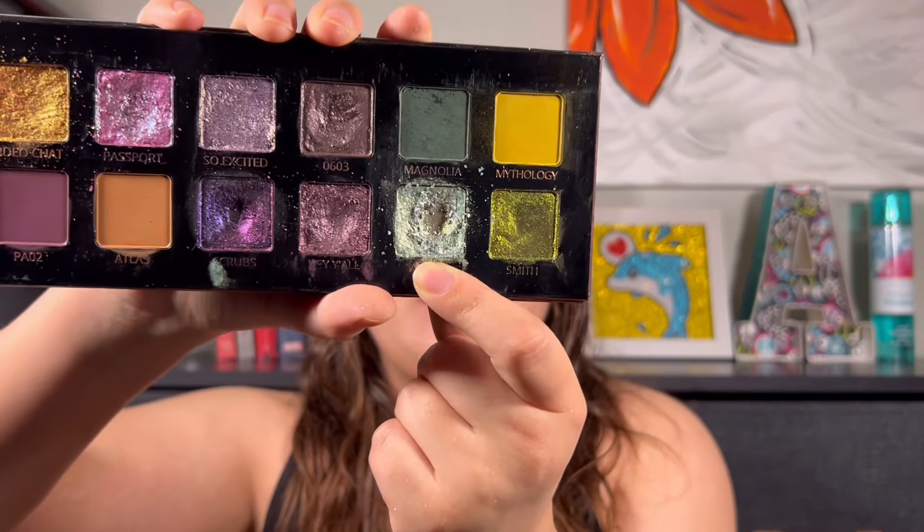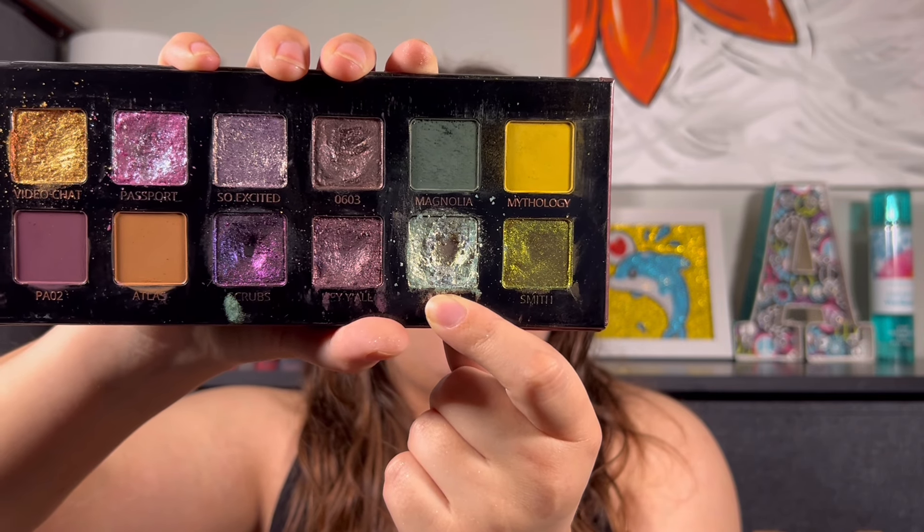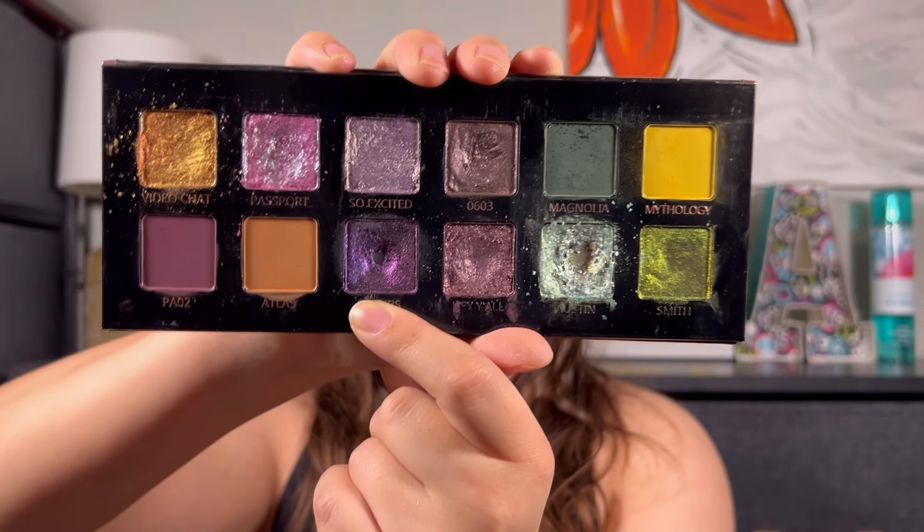So we have Austin right here — I hit that pan quite a while ago, so this isn't new. But the new pan, and what is on my eyes, is Scrubs. I just hit that today and I'm super happy, super proud of myself. So we got two shades that have hit pan and we have 12 shades.